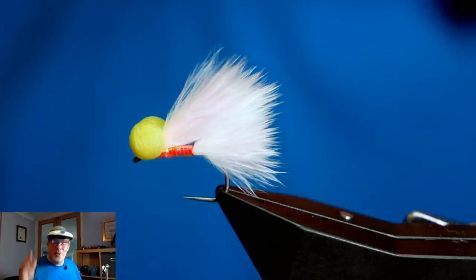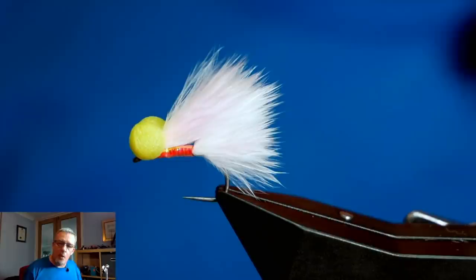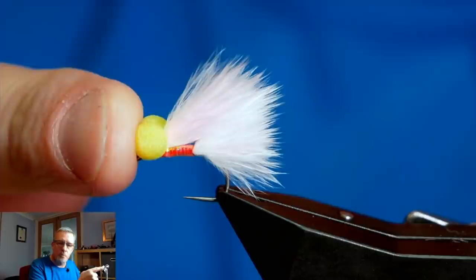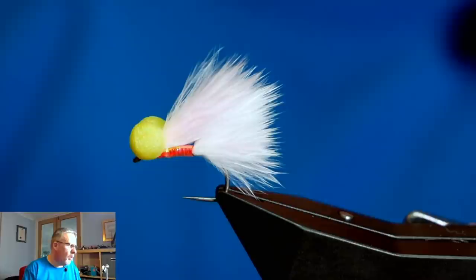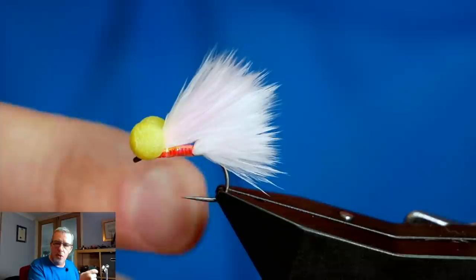Hi folks, thanks for joining me for this live tying session. Sorry about that little blip with the sound at the start, but basically what I'm going to do is talk through the tying of the original Candy Floss Booby and also how I fish it. The Candy Floss Booby you all know very well now - it's morphed over the years but it's been around for a long, long time. I'm going to show you how I tied the original and explain as we go along how I fish it.